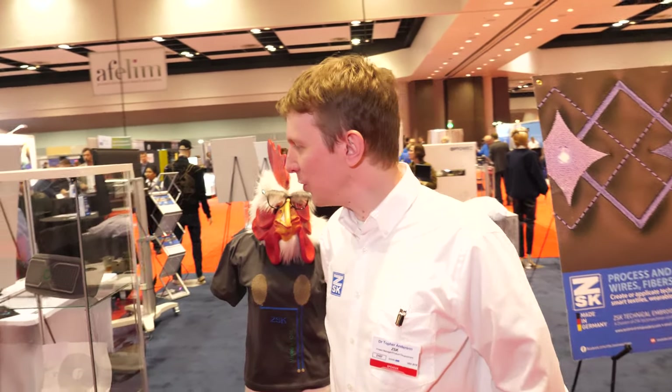I would consider us the market leader for this kind of technology. There are a few competitors, but I don't think they're as advanced or mature in some of the e-textiles and composites work that we're doing. That leads us to a very unique position right now.